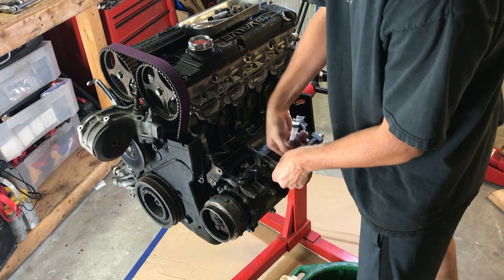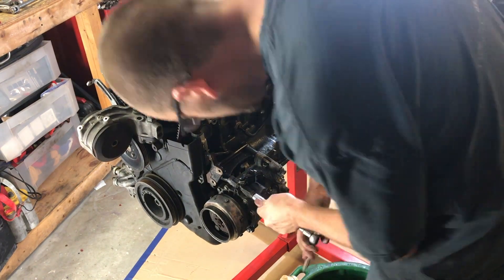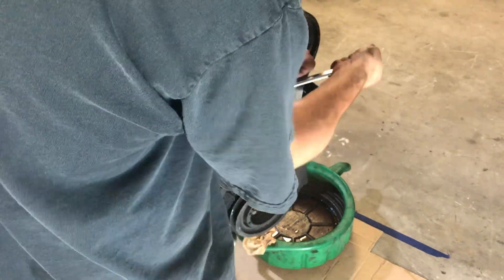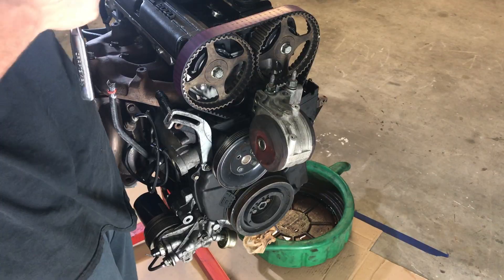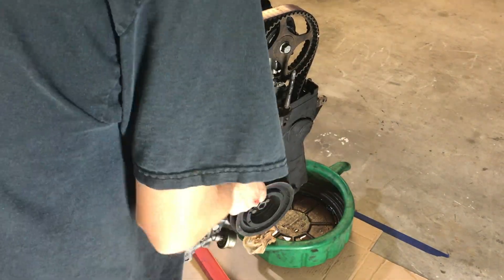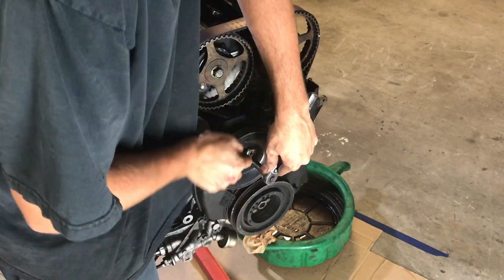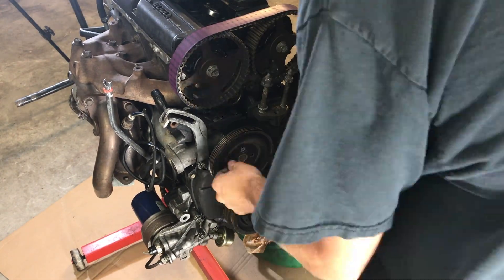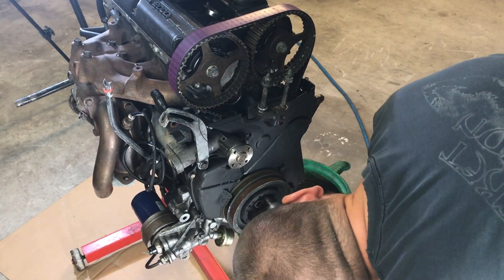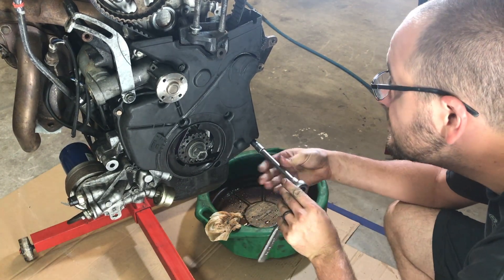Next I'll remove the air conditioning compressor — I won't be putting this back on. Take off the front engine mount. This water pump pulley is a real pain to remove because the water pump wants to keep turning. I tried everything I could to get it off; it's a lot easier just to use an impact gun. Next I'll remove the harmonic balancer. Removing the timing cover is easy — you just need to remove all the 10 millimeter bolts.